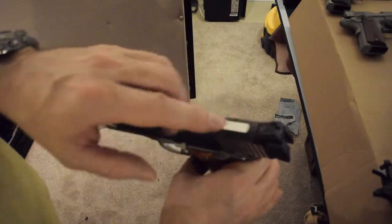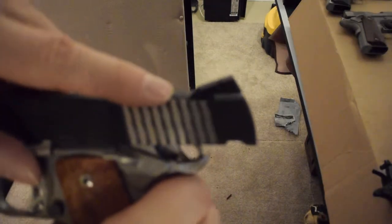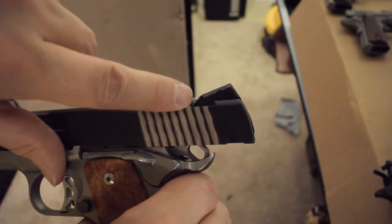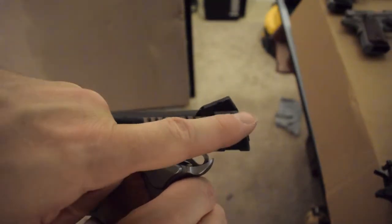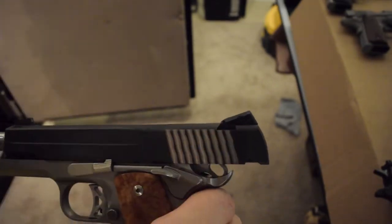The SIG rear sight is fully adjustable for windage and elevation. If you look here, you can see that this is a Novak cut. The cut goes all the way to the front of the sight. In the back, there's a little bit of a cut that slopes out and then basically a straight cut toward the back.